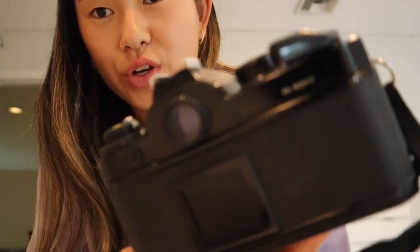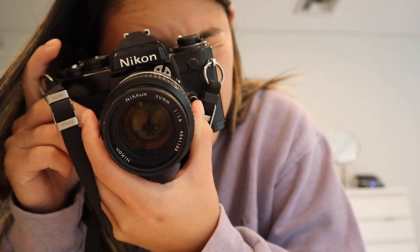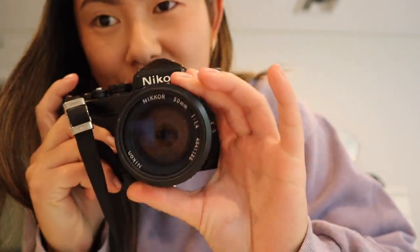I just opened this and I have a roll of Portrait 400 in here that I don't know when I put in. This camera — I don't know if it's broken or if the battery's not working, but if you look in the viewfinder it's just dark in there. There's obviously no lens cover on it, so I think the battery's dead. Let's switch that out so I can see.